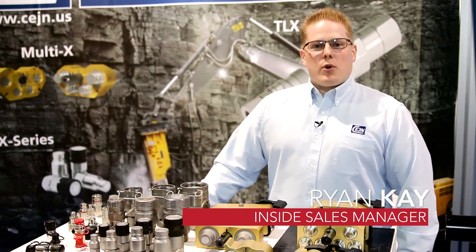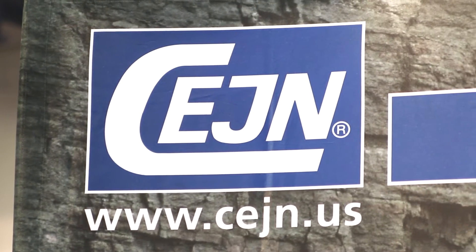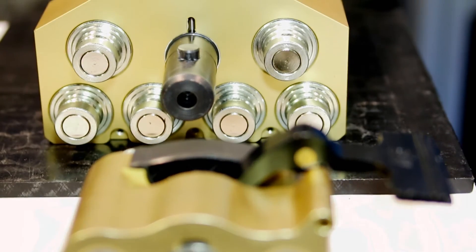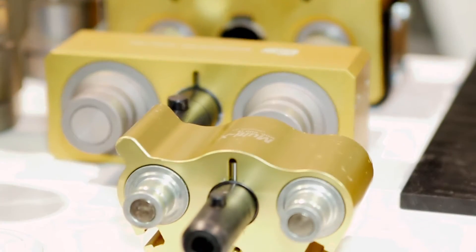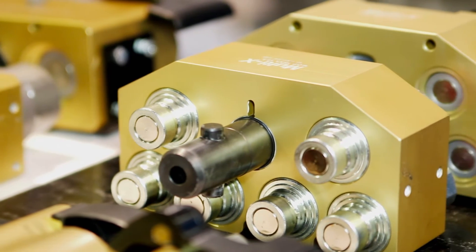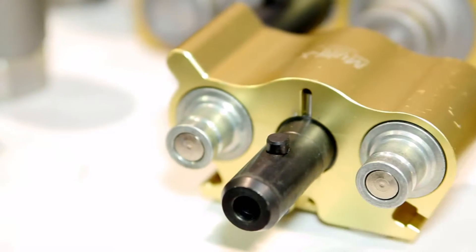Hello, my name is Ryan Kay. I'm with CEJN North America. We're at Mine Expo 2016 exhibiting our range of hydraulic multi-connection products, specifically the CEJN Multi-X. We've found a lot of operators in the marketplace are looking for ways to eliminate hose cross-connection and make changes on their machines, while at the same time trying to find ways to be more efficient and effective with day-to-day work.